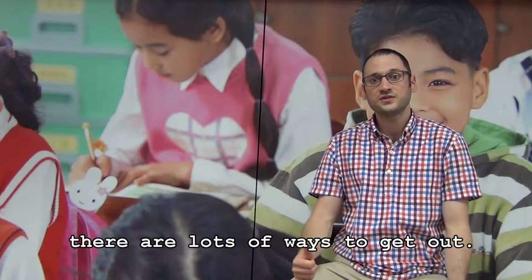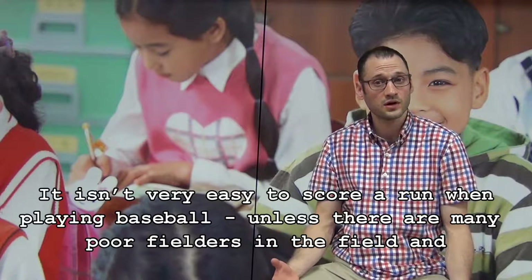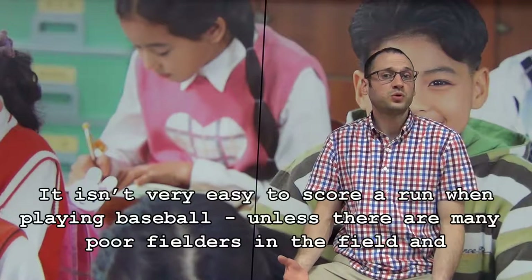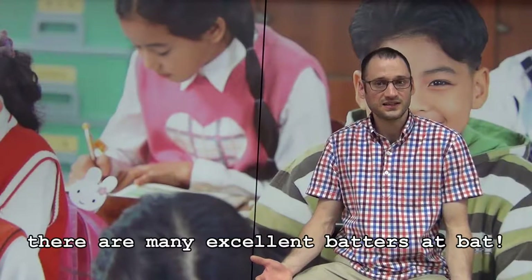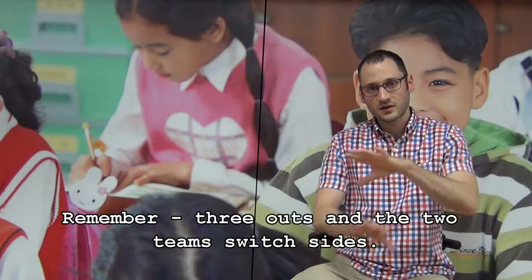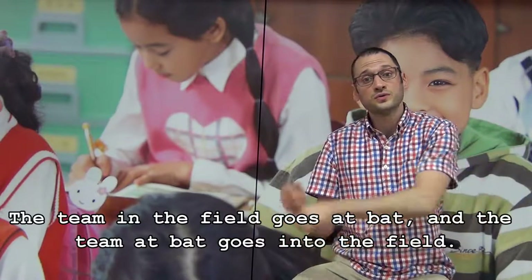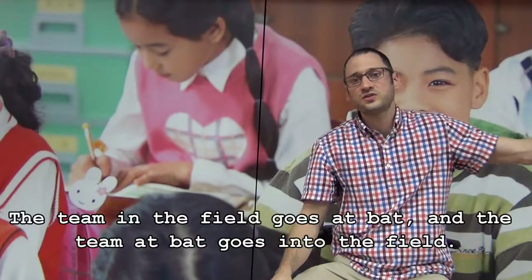So you can see there are lots of ways to get out. It isn't very easy to score a run when playing baseball, unless there are many poor fielders in the field and there are many excellent batters at bat. Remember, three outs and the two teams switch sides. The team in the field goes at bat and the team at bat goes into the field.